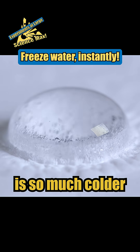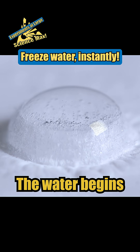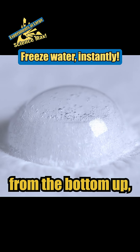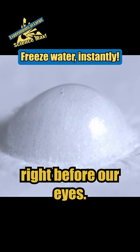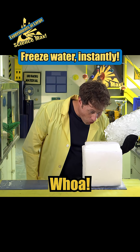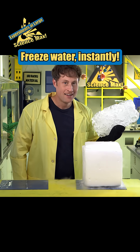Because the dry ice is so much colder than the freezing point of water, the water begins to freeze from the bottom up in room-temperature air, right before our eyes. Whoa — totally frozen! Cool, cool.